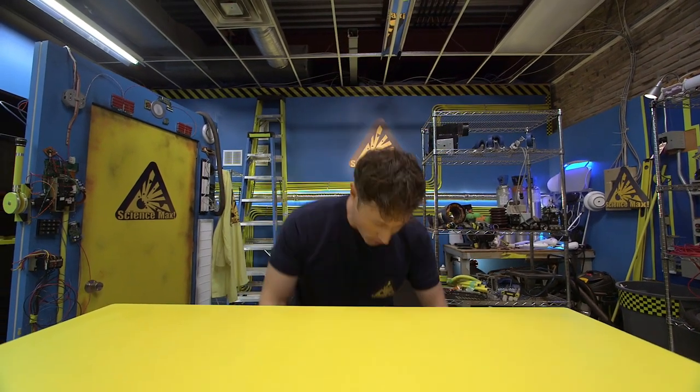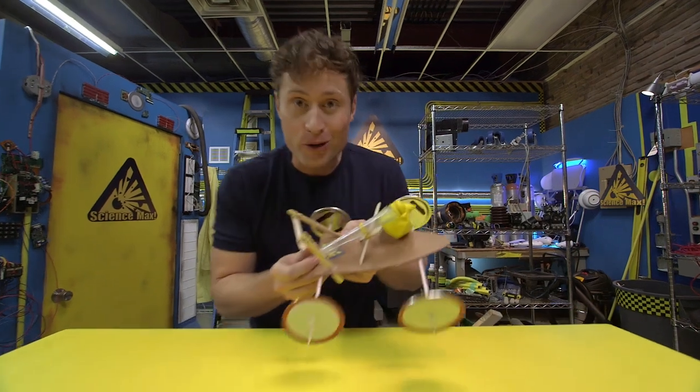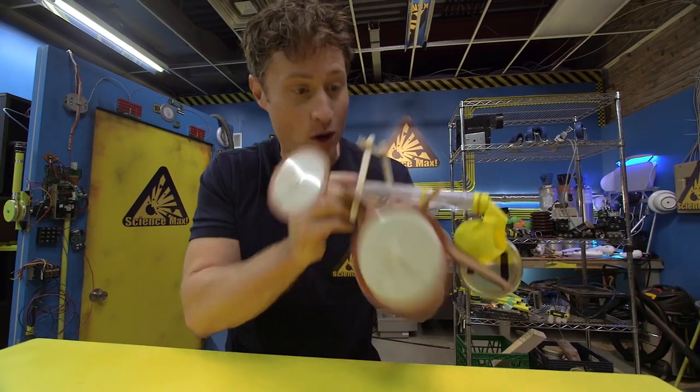Greetings, Science Maximites. I am Phil McCordick, and this is Science Max Experiments at Large. Today, we're going to be experimenting with the balloon-powered car. Here's how it works.